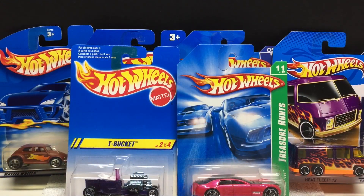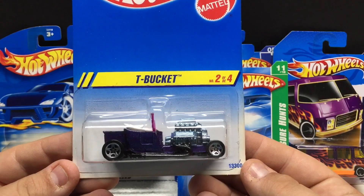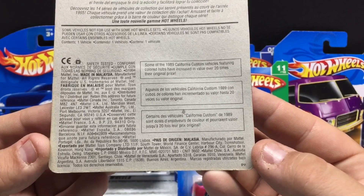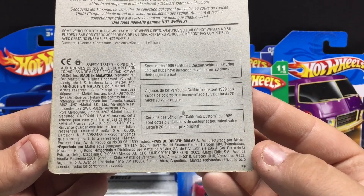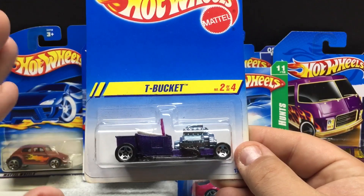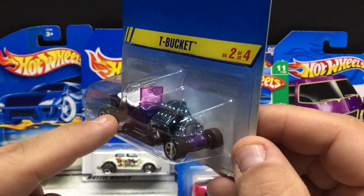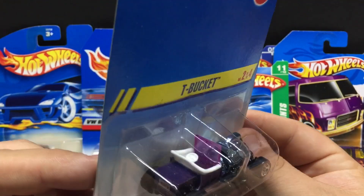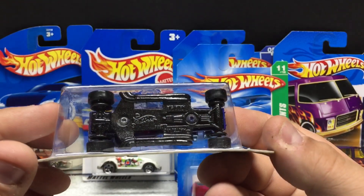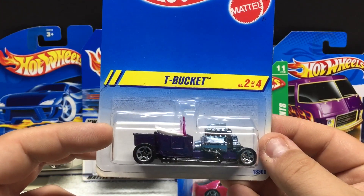We're going to move on to some older Hot Wheels — not real vintage or anything like that, but we'll start off here with the Tea Bucket. This one is from 1994. I quite like this casting; I collect as many as I can if the price is right. The purple paint, purple tinted glass, and of course the big blown motor — very, very nice. You got the Hot Wheels license plate. This is basically an all-metal casting for the most part, with just a few plastic parts, which is very cool.